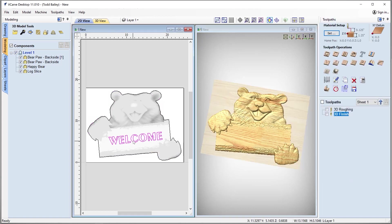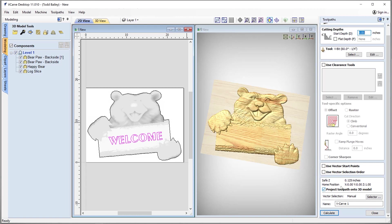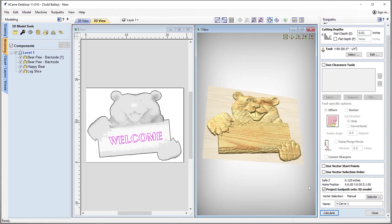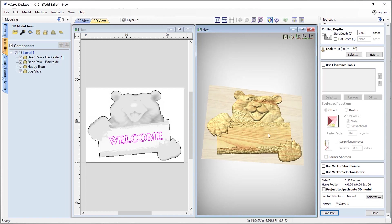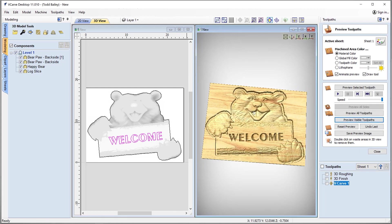The next thing we want to do is our V-carving. Let's select our text and choose our V-carving operation. We'll give it a slight start depth to make sure we get nice wide, clean letters. We're going to use a 60-degree V bit. We're going to make sure that we project this toolpath onto the 3D model — if we don't, it's going to start at the top of our material and we won't get the proper machining we need. So we want to project it right onto the top of that component. Let's calculate that and preview the visible toolpath. That looks really good.